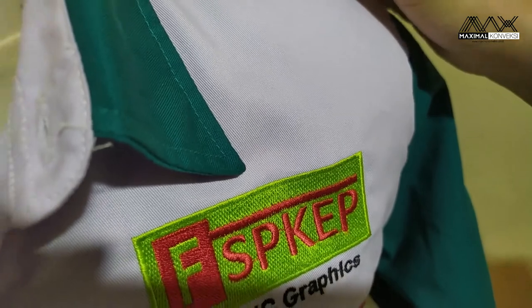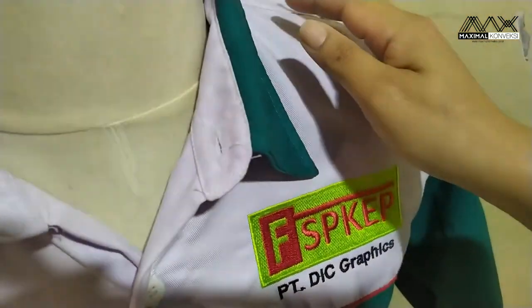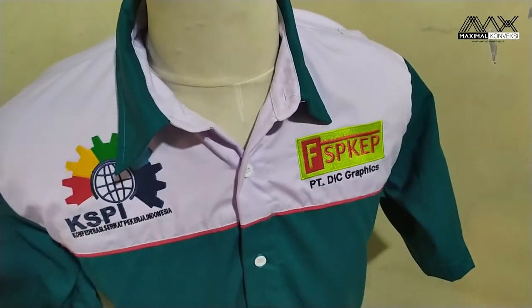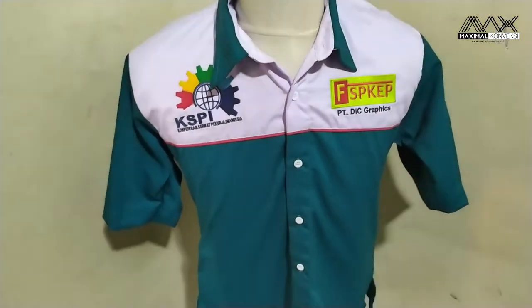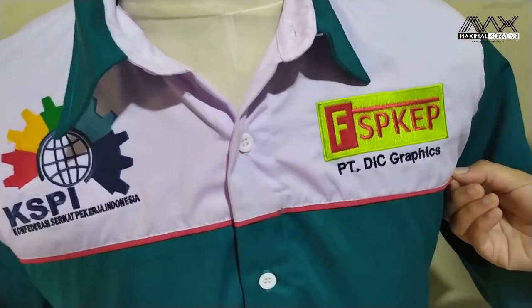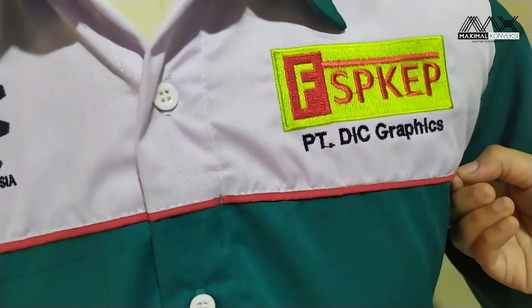Untuk kerah, mereka ingin kombinasinya warna hijau. Bisa dilihat secara keseluruhan. Di sini juga mereka ingin kombinasinya ada piping warna merah.